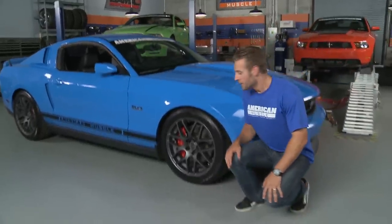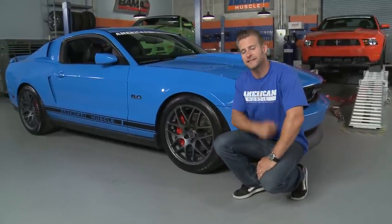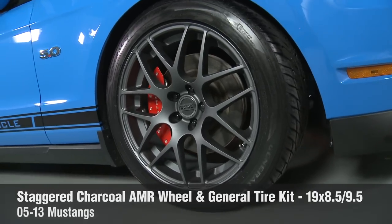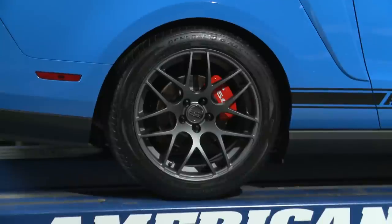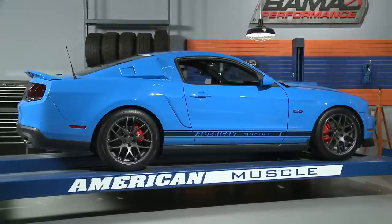We saved the best for last. When it came time for wheels and tires, we could have gone retro with a set of bullets, but we decided to take the more modern route instead, by going with these 19-inch staggered AMR wheels along with some new tires from General. These wheels are inspired from the modern day motorsports world and have quickly become a favorite with Mustang owners everywhere. Checking out how good they look on our 2011, it's easy to see why.